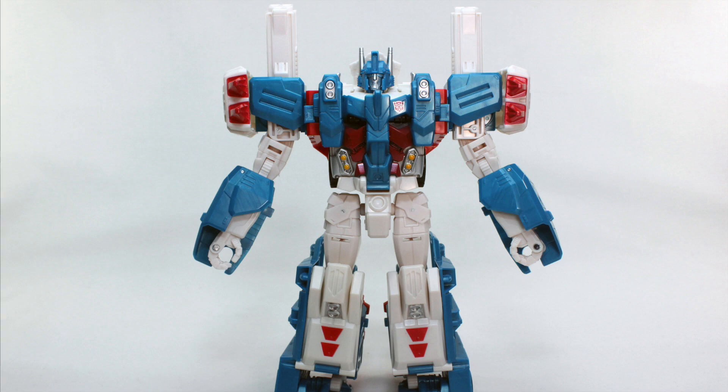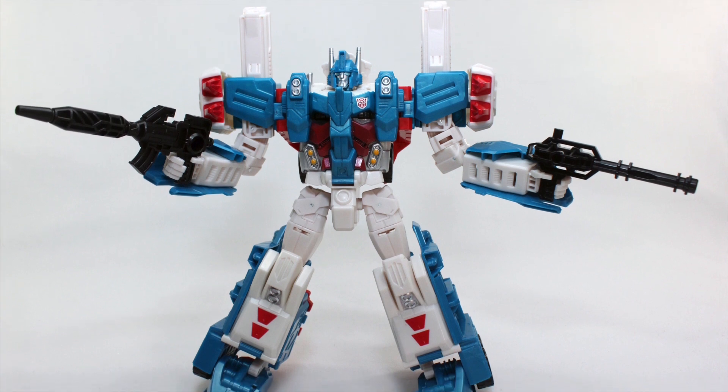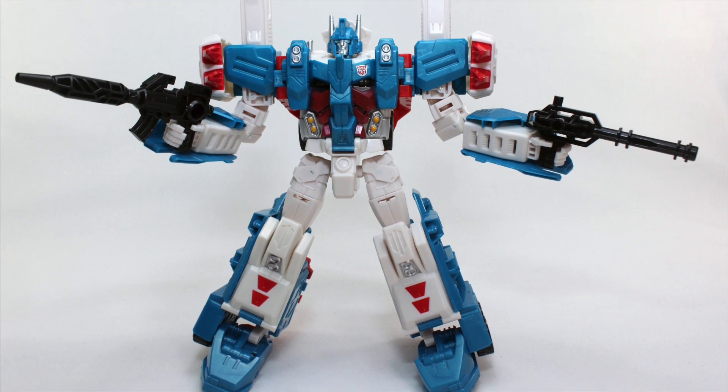Greetings everyone, this is Collectibles Euphoria signing in for a review of one of the highly anticipated Leader Class Transformers Combiner Wars Ultra Magnus, based on the Generation 1 and IDW Comics.